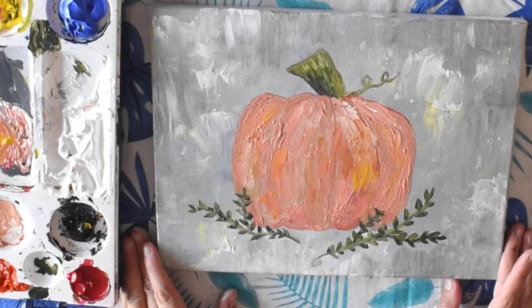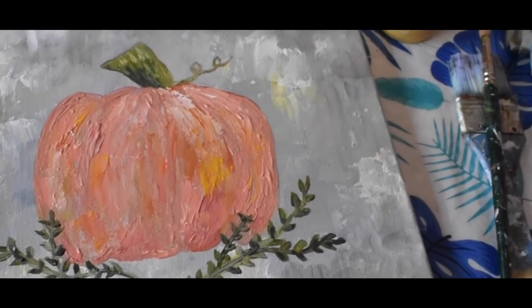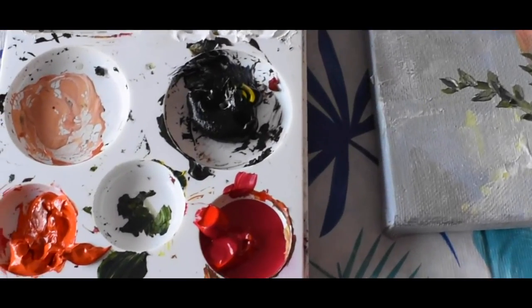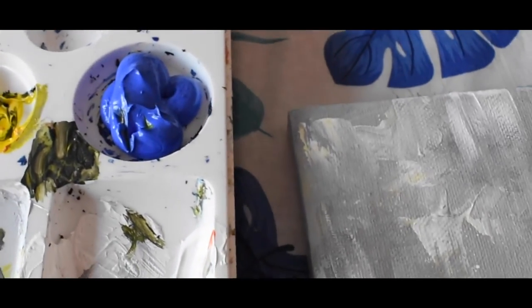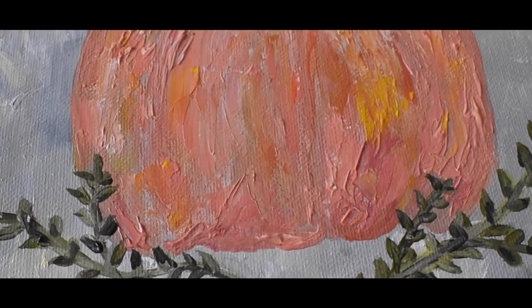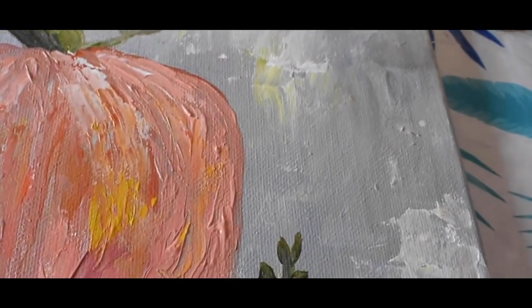So there we have it — our abstract pumpkin painting. You can use a palette knife or a brush, or a combo of both like I've used. If you've liked the video, be sure to give it a thumbs up and subscribe to see new videos that come out every other week. And if you complete the painting, I'd love to see it — you can use the hashtag Jackie Partridge Art Classes and I'll be sure to give it a like. Thanks for watching. Happy painting.